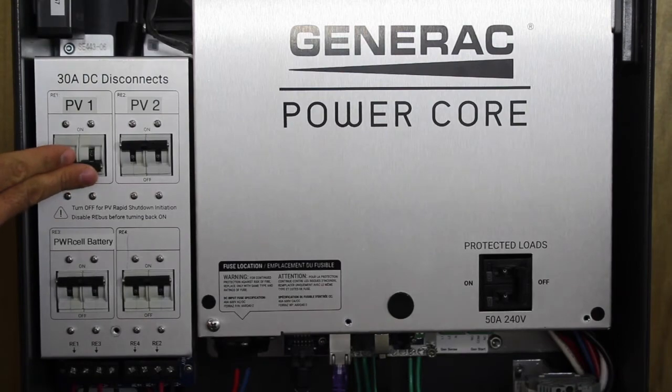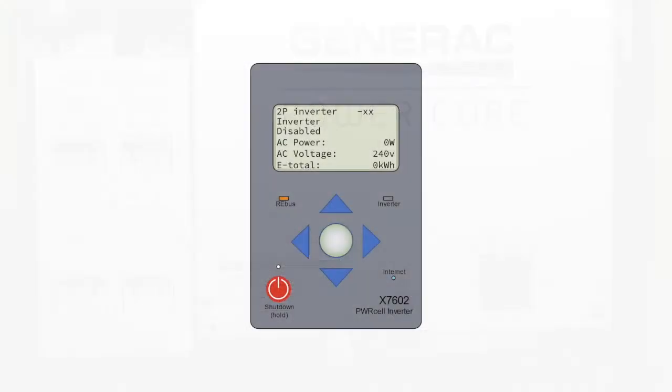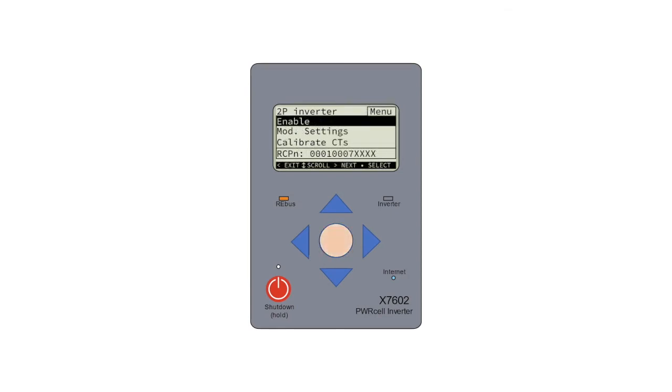Before enabling the inverter, place the PowerCell DC disconnects in the on position. Rebus devices include PV links and PowerCell batteries. We will properly configure and enable these devices to move power on the system's DC nanogrid.